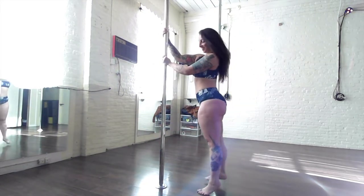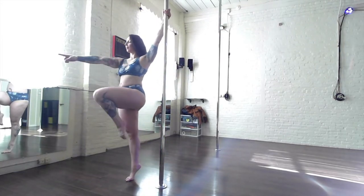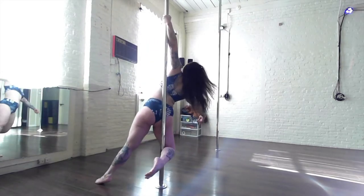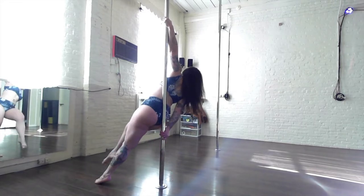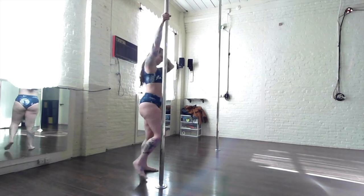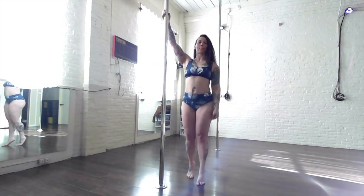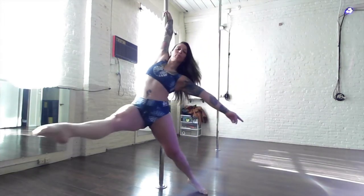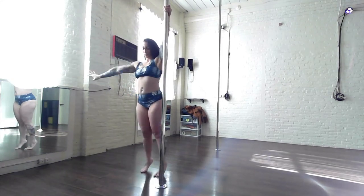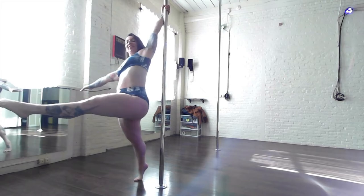On both sides: inside arm high, inside leg sneaks through, hips guide through the circle, catch the pole with your outside knee pit. Once you've got a good feel for that, try with a bigger spin and more momentum — reach through with the inside leg, catch the pole, send yourself further around the pole in a circle. Make sure you try on both sides.